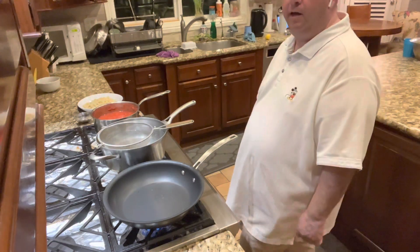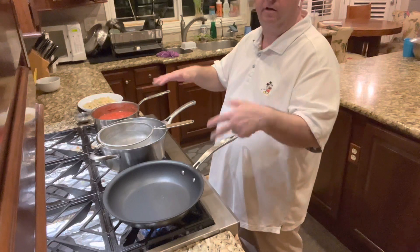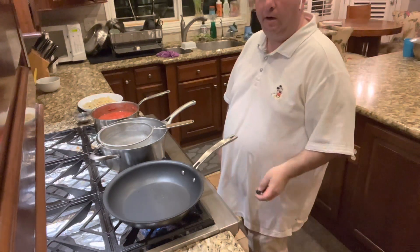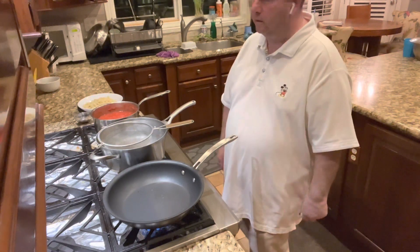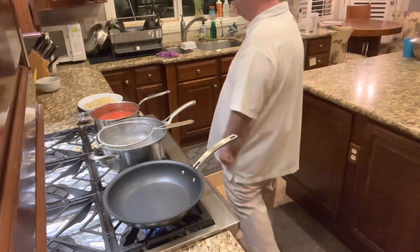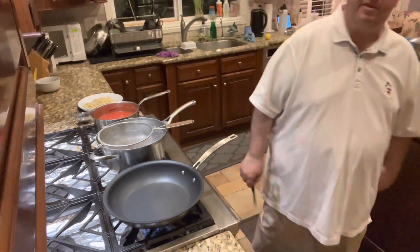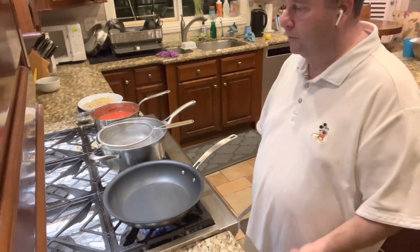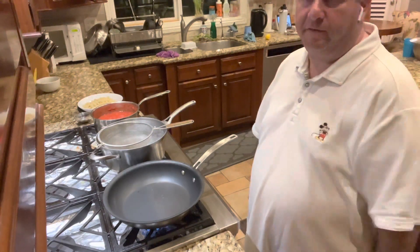I hope everybody can see okay. I wanted to try to get better shots of the food so you could see the cooking. I'm just letting the pan heat up while we get ready to cook the Rigatoni Zingaro. I was in the mood for some spiral pasta, so I picked some of that up instead of actual rigatoni. The name of the dish is Rigatoni Zingaro and that's how we made it in the restaurant, so habit of calling it that.